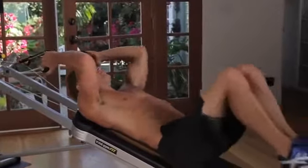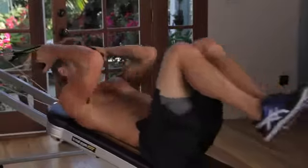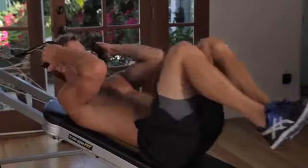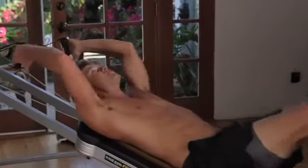Back down, elbows to knees. This right here is attacking the midsection from the upper to the lower in all angles.